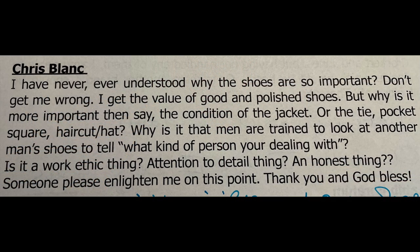The next question is from Chris Blanc, who asks why shoes are considered more important than the jacket, tie, pocket square, haircut, or hat — and why men look at other men's shoes to judge them. The answer lies in their high visibility and easy identifiability. If you line up three men all wearing a charcoal gray suit, white shirt, and tie, you won't be able to tell the quality difference in the shirt or tie without getting very close.